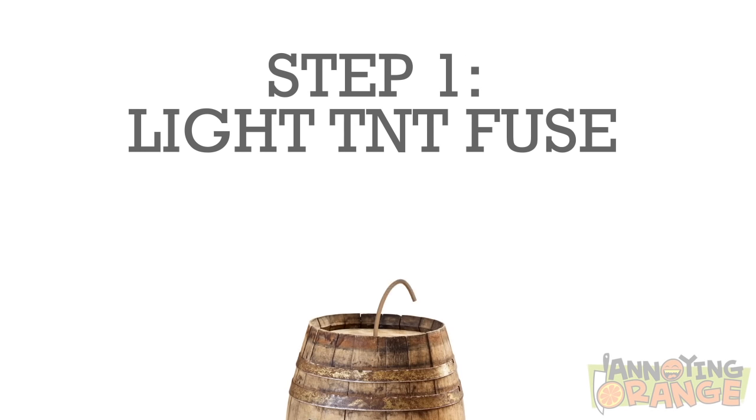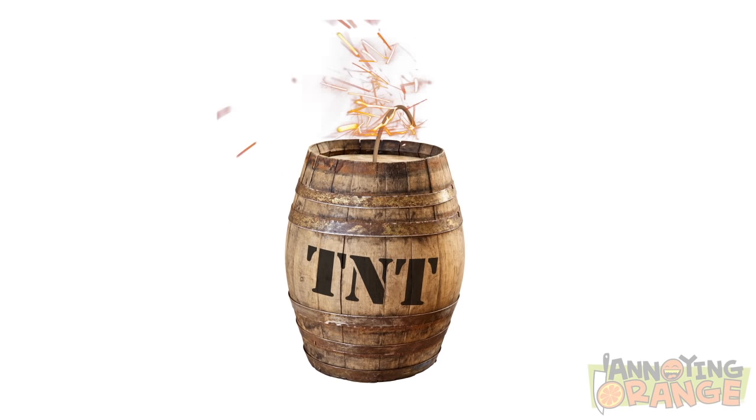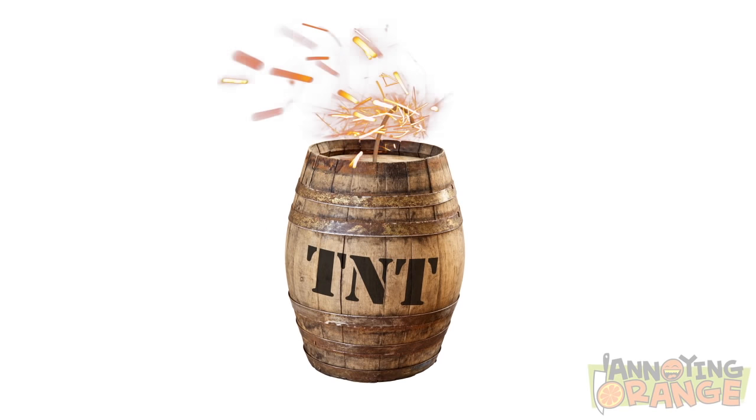Gah! Can you please be serious for two seconds, dude? Okay. Want to tie a tie? Step one is to light the fuse of some TNT. That is not the step one of anything! Uh-oh. Guess I shouldn't have actually lit that fuse then, huh?